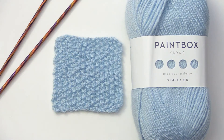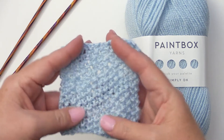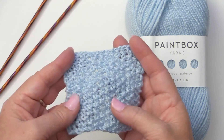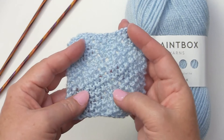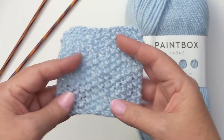Hi guys, it's Stacy with Handmade by Stacy J. Today I'm going to show you how to do this seed stitch. This is a super easy stitch as it works in multiples of two plus one with a one row repeat. So once you learn the one row, you just keep repeating it.